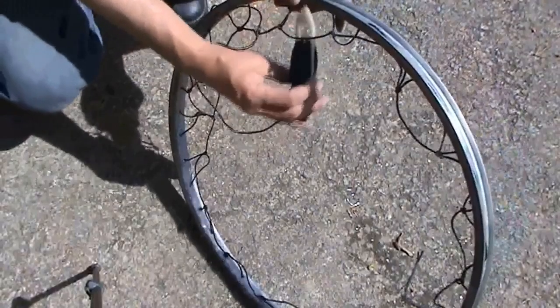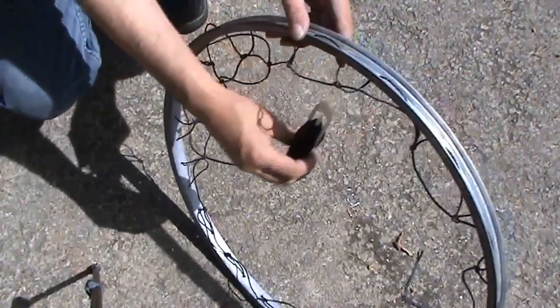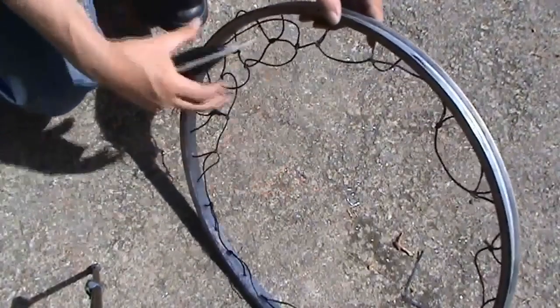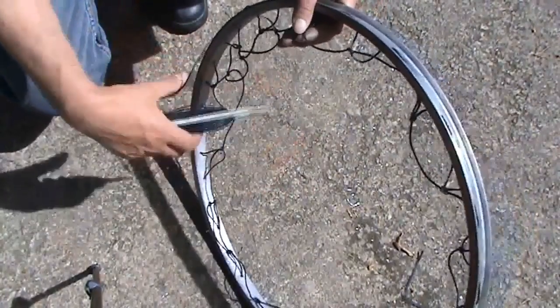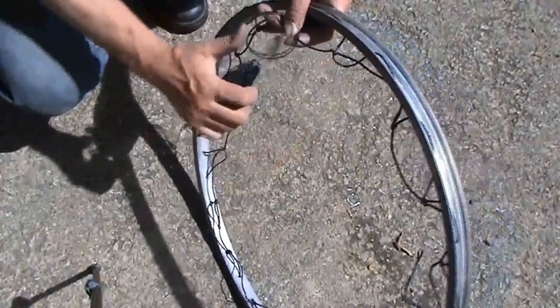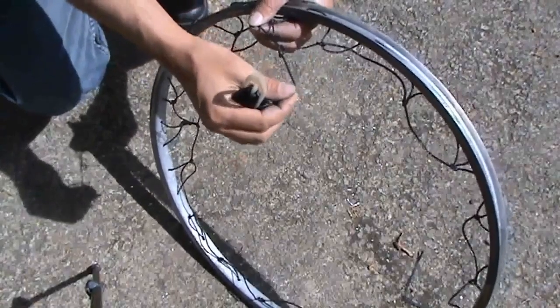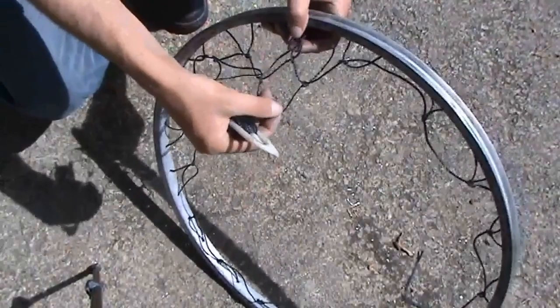Then you start going through each loop. Leave yourself enough slack — don't make it tight — because you need to be able to push through the loops. Make sure you've got at least some slack. You just go around the whole thing and when you come back to each loop you just literally tie a single little knot, like that.